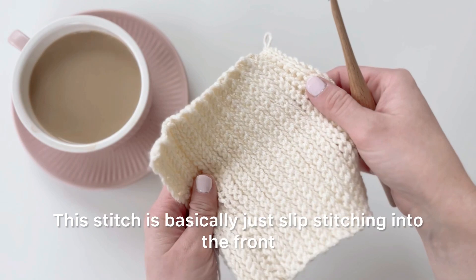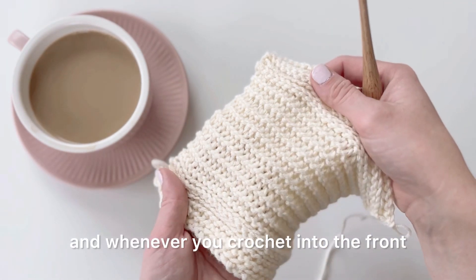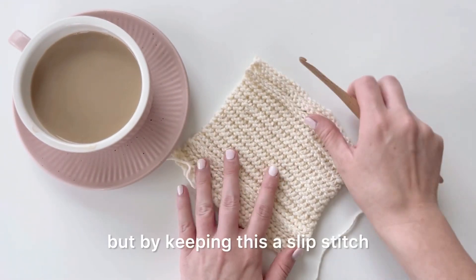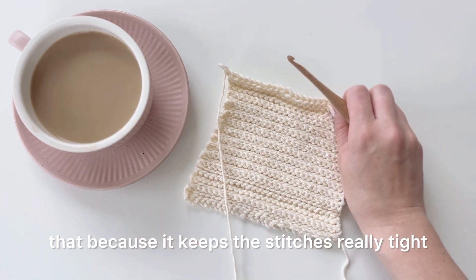This stitch is basically just slip stitching into the front and back loops only. Whenever you crochet into the front and back loops it tends to resemble knitting, but by keeping this a slip stitch it really emphasizes that because it keeps the stitches really tight.